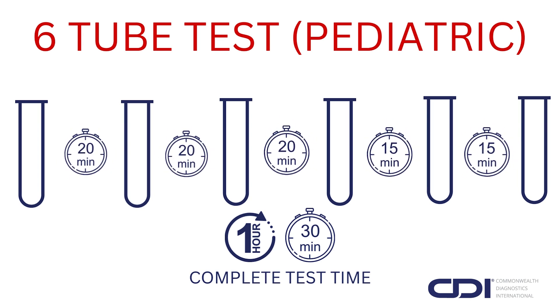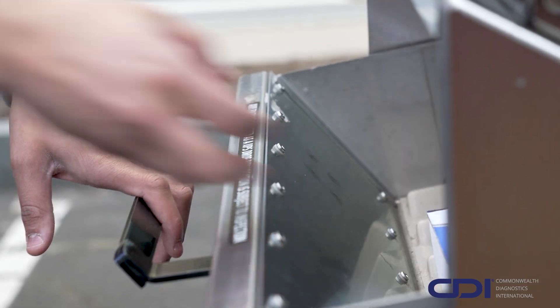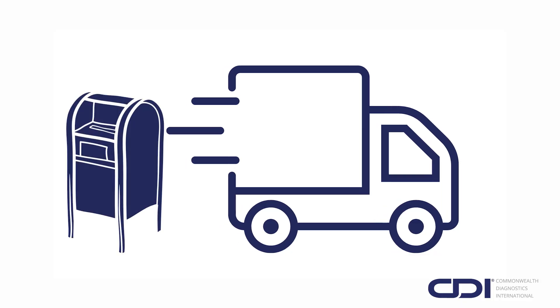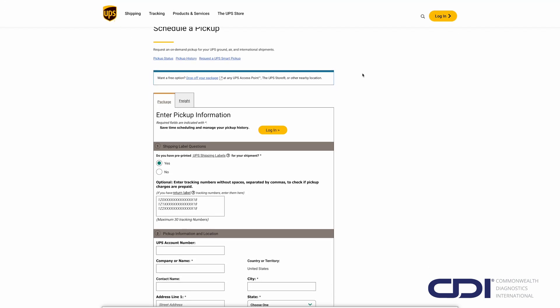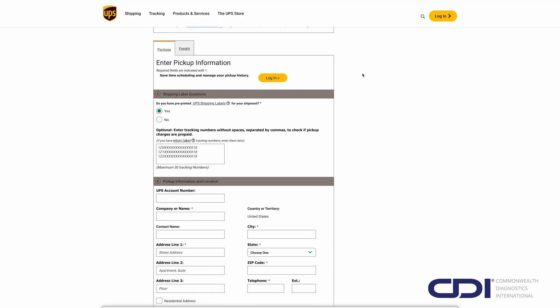We recommend using a timer to ensure accuracy. Once all samples are collected, pack the test tubes back into the kit, seal it with the provided label, and send it back to our lab. Samples must be received within 2 weeks of collection. You can return your kit via any UPS location, driver, or even schedule a pickup at ups.com.